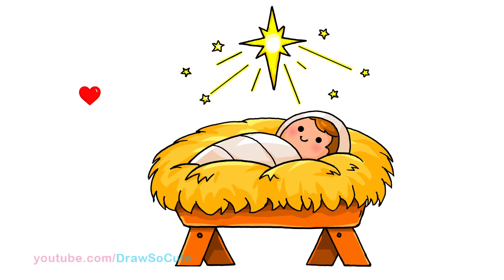Thanks so much for watching. If you loved it, please give me a thumbs up and share it. And remember to subscribe so you won't miss any new Draw So Cute videos. See you later, bye!